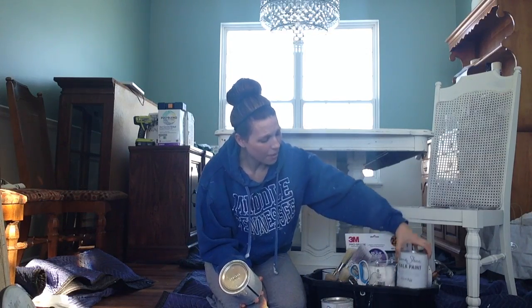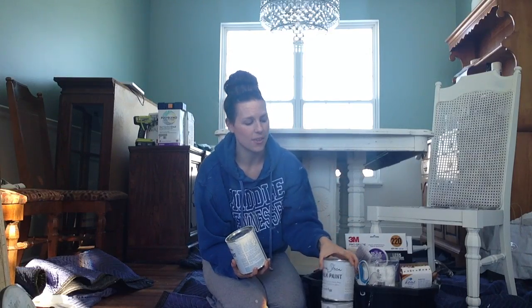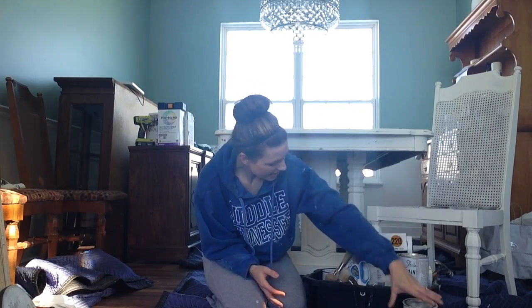I just recently added Duck Egg Blue to my collection, which is a light blue with a little bit of a green tint to it. I've used that on some accent pieces and I'm going to be using it on the hutch for the back of the shelving area. If you're going to pick one color to start with I would do Old White or Paris Gray, because they're just really versatile and really pretty.